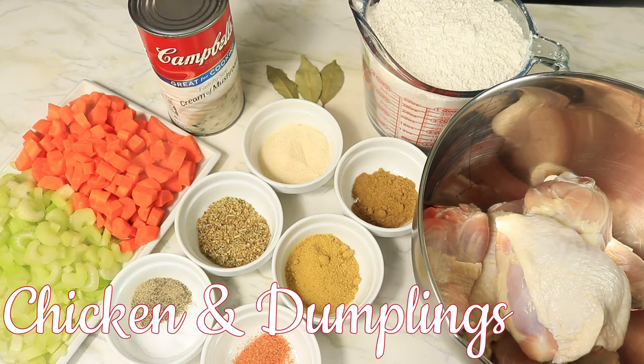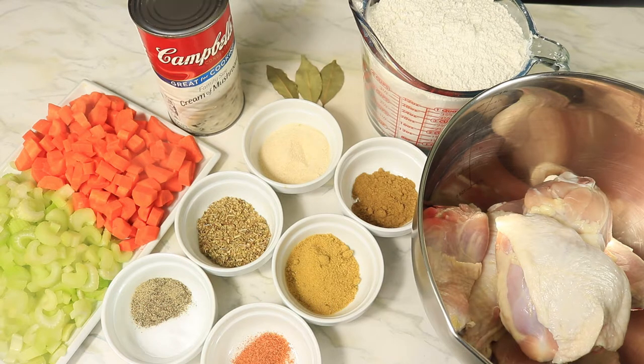This is one of my highly requested videos: chicken and dumplings. If you love chicken and dumplings, then you have come to the right channel. I have a delicious recipe that you cannot resist. Here are some of the ingredients that I'll be using to create this dish. This meal is inexpensive, quick, easy, and delicious. Let's get started.